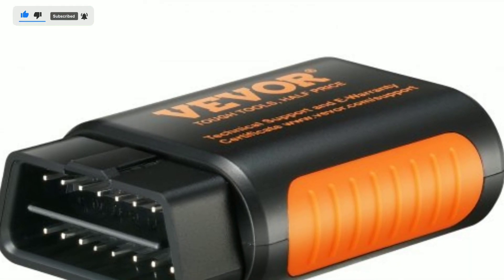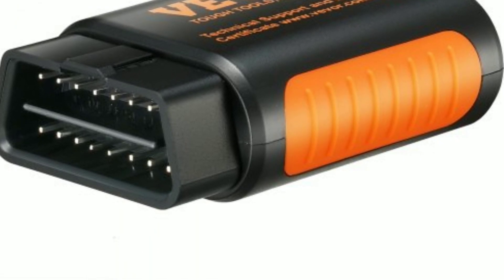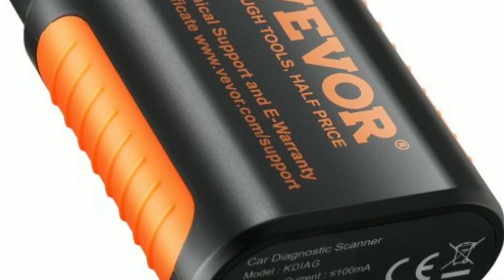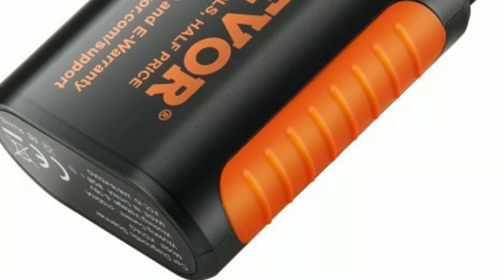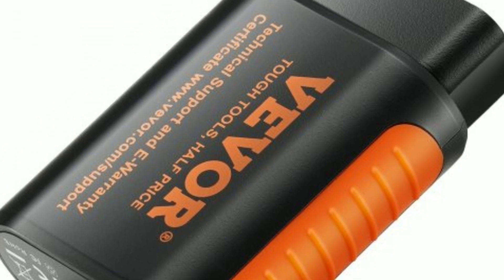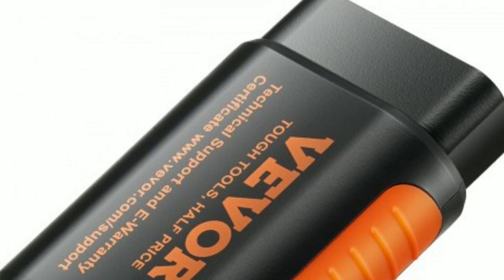The VEVER Bluetooth 5.0 OBD2 Scanner is a powerful and compact diagnostic tool designed to help you keep your car running smoothly. This handy device is compatible with most OBD2 compliant vehicles, making it a versatile addition to any toolbox.